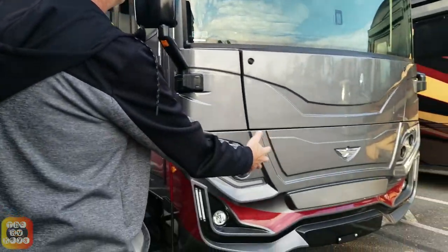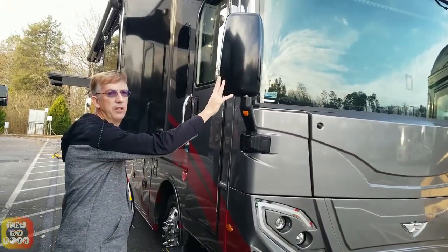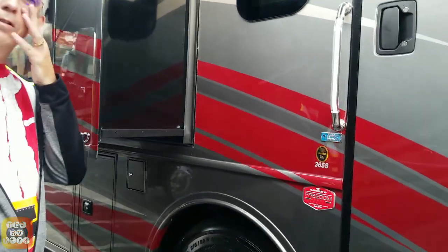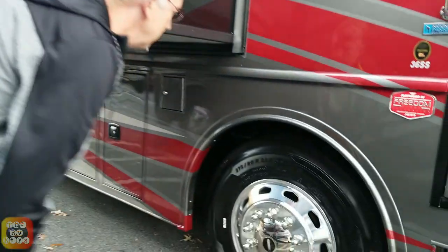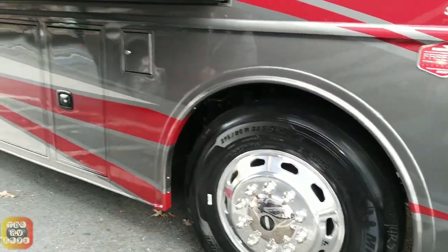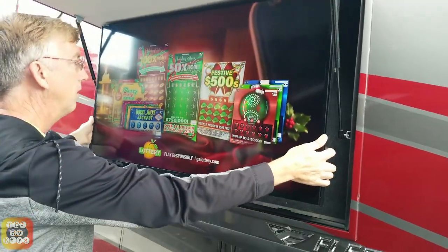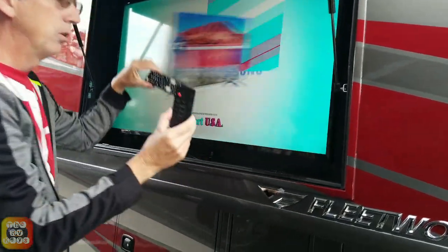You see a lovely cap right here — this is where the generator is. These are painted mirrors with integrated side cameras. We're actually at the National Indoor RV Centers. These are Michelin 275 ADR 22.5. Here's the exterior TV with soundbar — this actually does come out and swivel. The soundbar is up behind the TV set and here are the two remote controls.